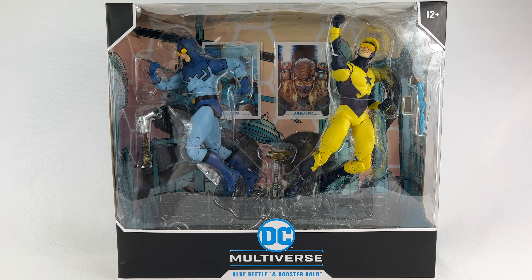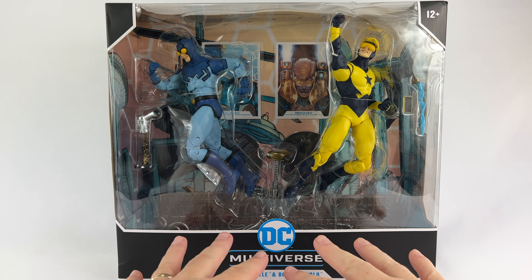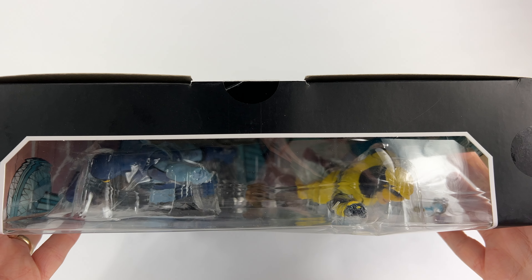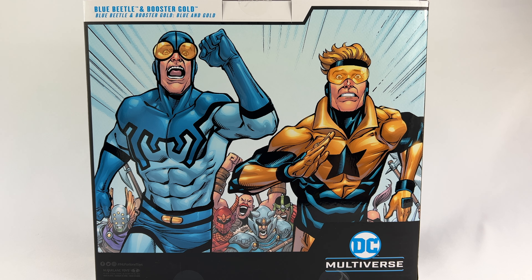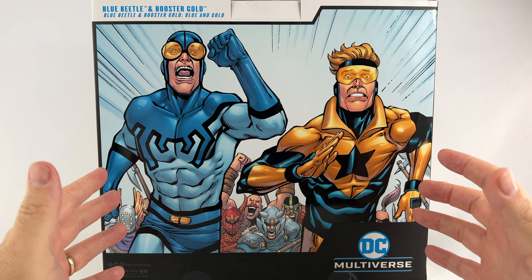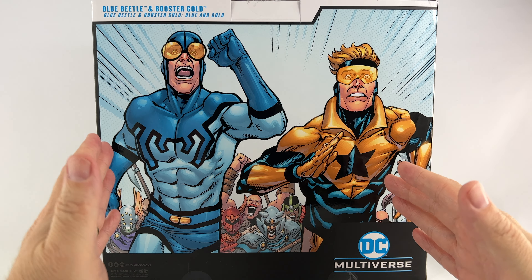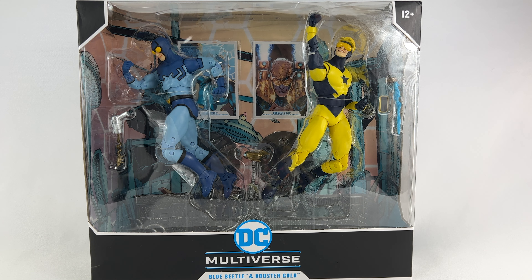Now that we're in the photo booth, let's take a look at the packaging. The packaging is the same as every other DC Multiverse figure from McFarlane Toys, except this is a two-pack. It has the same aesthetics - solid black base with the DC Multiverse logo, the name of the figures at the bottom, 12-plus age rating. The back features some fantastic artwork from the latest Blue and Gold comic. I would love the classic Kevin Maguire artwork on here, but I'm just happy to get these figures - we've got Ted Kord and Booster Gold.